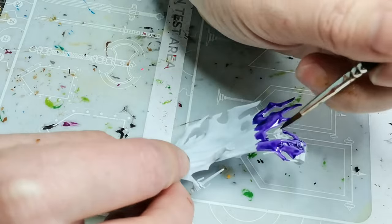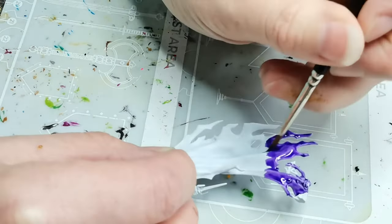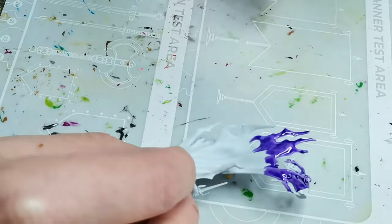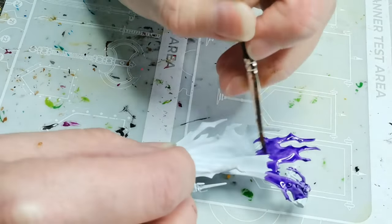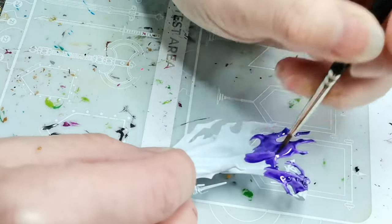I also think it can be a little bit difficult to find colors that really work well with purple. So that's also why when I decided I wanted something purple and I wanted another color to go with that, I was perhaps a tiny bit lazy.